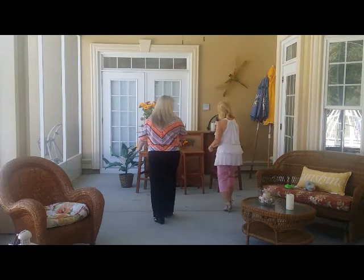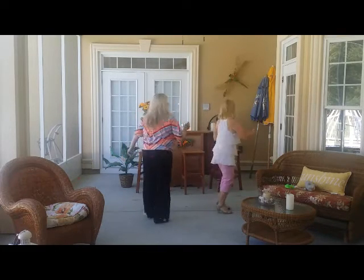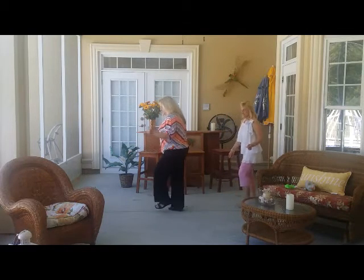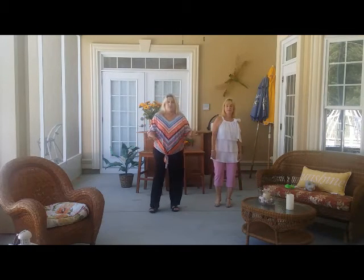Then we're going to triple step forward twice, then crossover — chop, chop, chop, chop — crossover — chop, chop, chop — then grapevine, and then grapevine, then we're going to rock back and rock forward. And that's basically section one right there, all together.